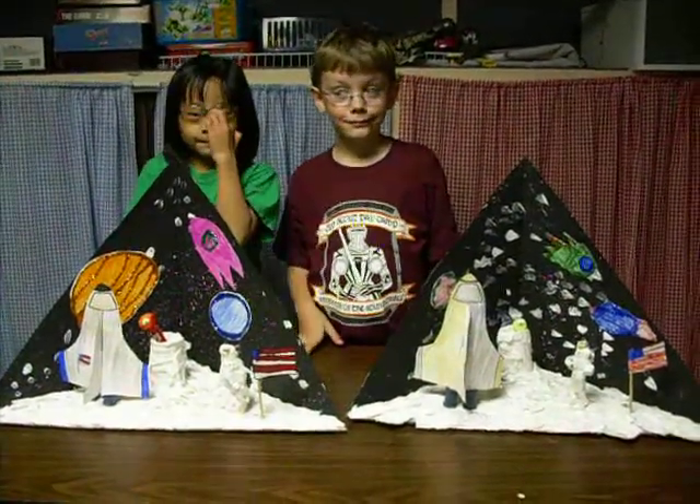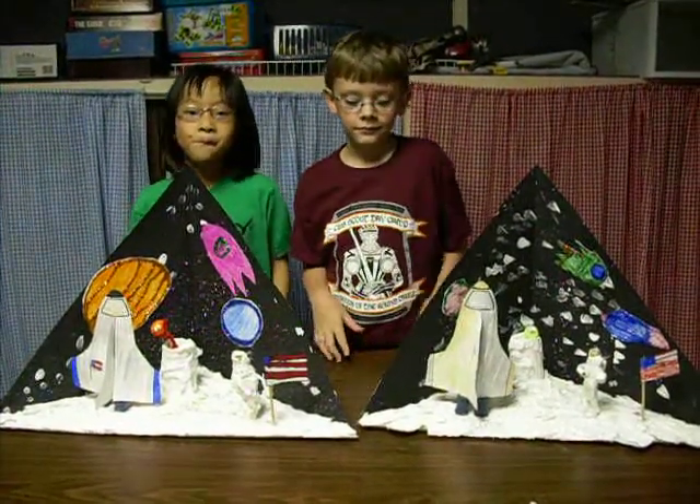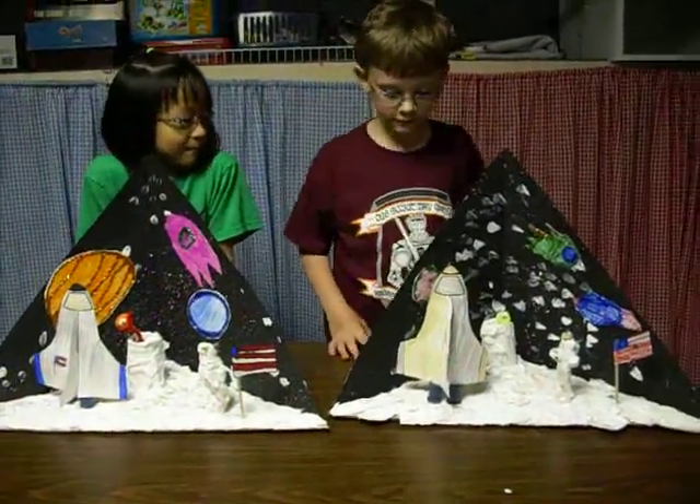Luke and Kara made these dioramas in their class this week, and they had a lot of fun. They're going to tell how they made it. Okay, Luke, tell us about the base.